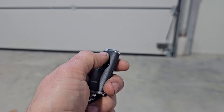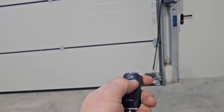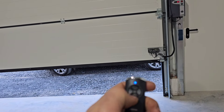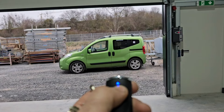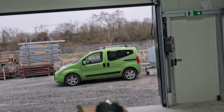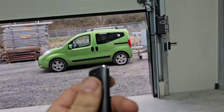Before I go home, I set up the remote control for the garage door — up, stop, and down. And yes, it's working. Done.